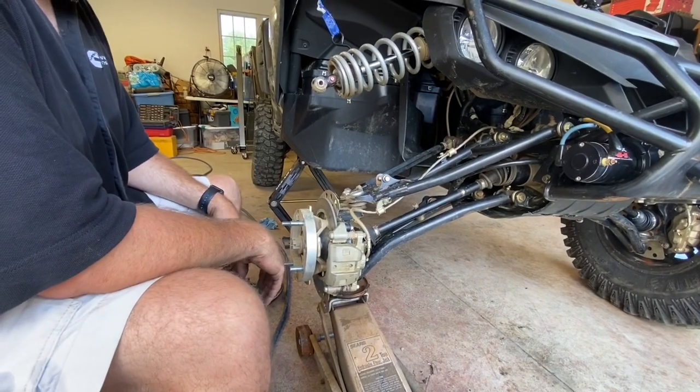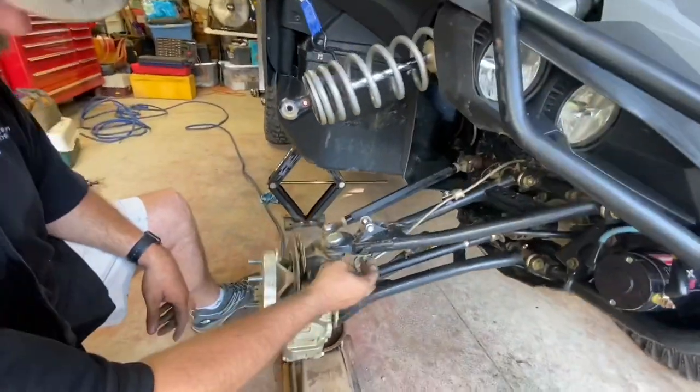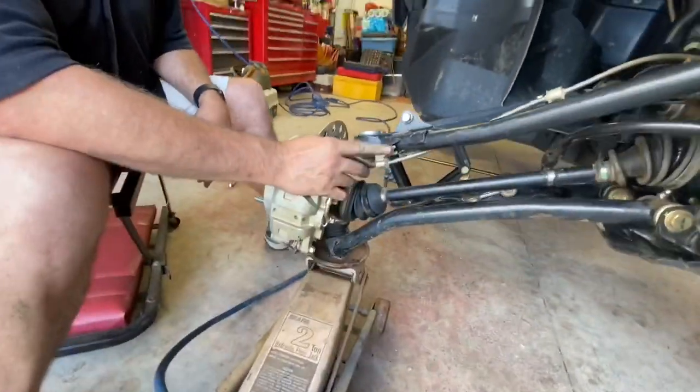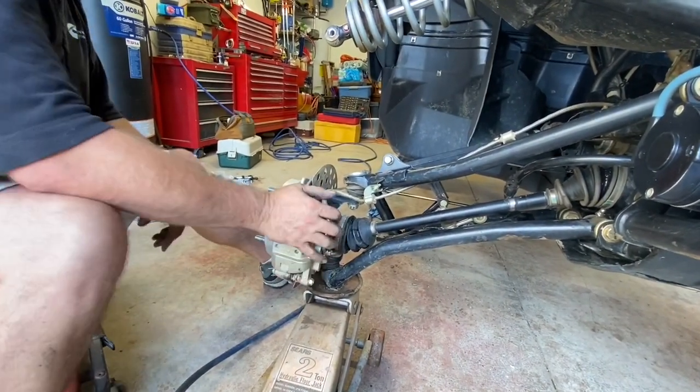The next thing we want to do is go ahead and pull this caliper loose. When we start letting some of this down, I don't want to put this brake line in a bind. So I'm going to take a 10 millimeter and pull the head of this line off here first, then take this caliper and move it back up out of the way.